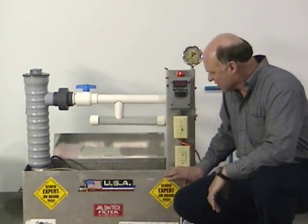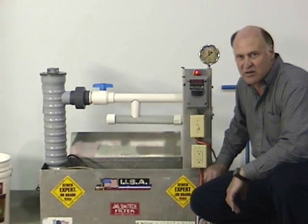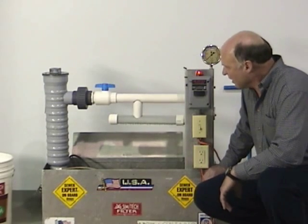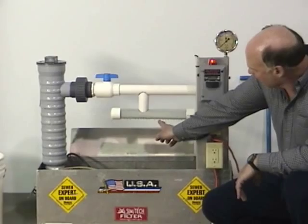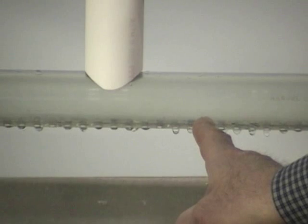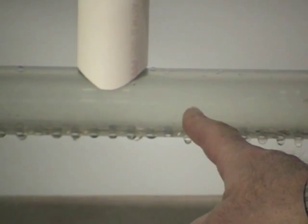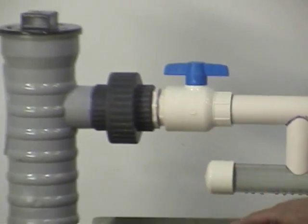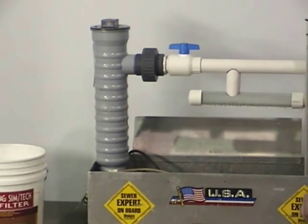We have here today our display unit that we travel to many shows throughout the United States and Canada. On our display we have 44 one-quarter inch holes, which would be an average three or four bedroom home in most cases. Our pressure filter, shown in gray, is mounted to a one horsepower pump producing about 85 gallons per minute.